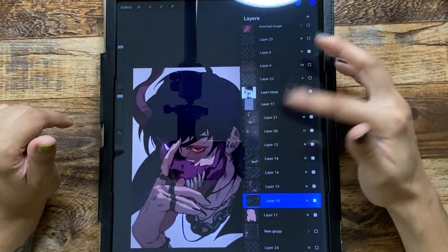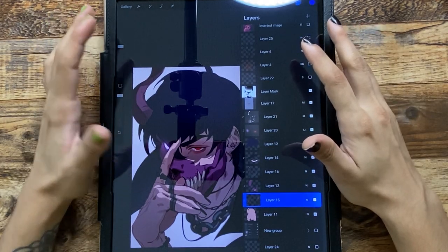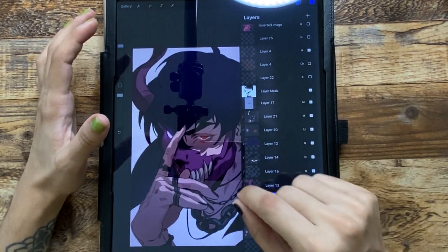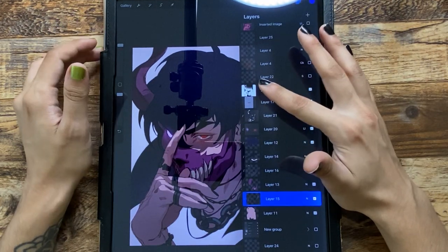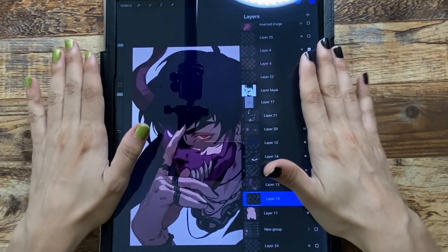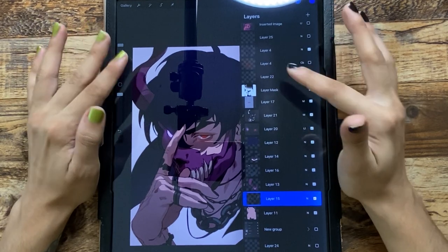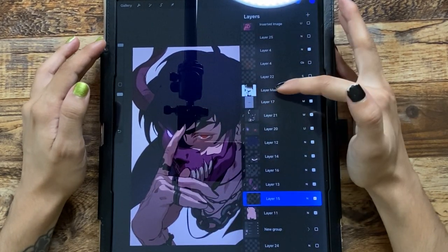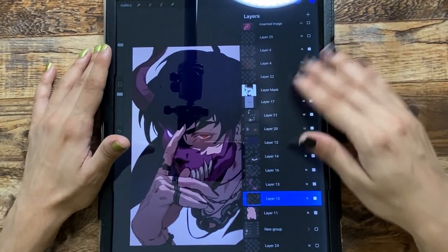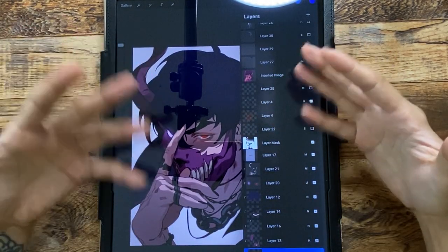I usually have two or three multiply layers to add different dimensions of shadow. The general multiply layer is set as a mask because I like doing gradients — if you do gradients directly on the layer without a mask, you kind of have to tweak the colors and it won't be smooth. A layer mask lets you pick the area of the canvas you want to cover, so you can control where the gradient applies without messing it up.